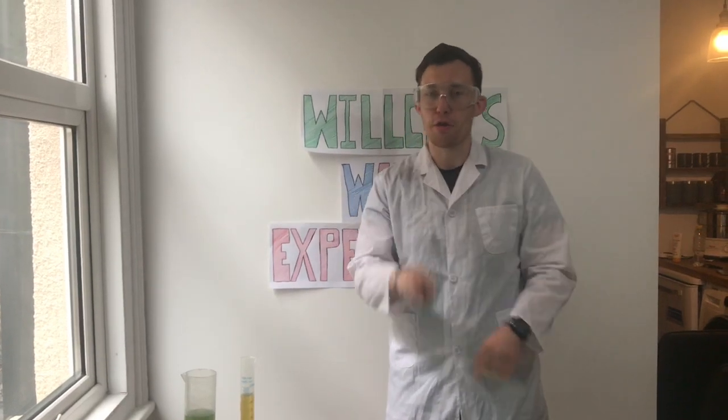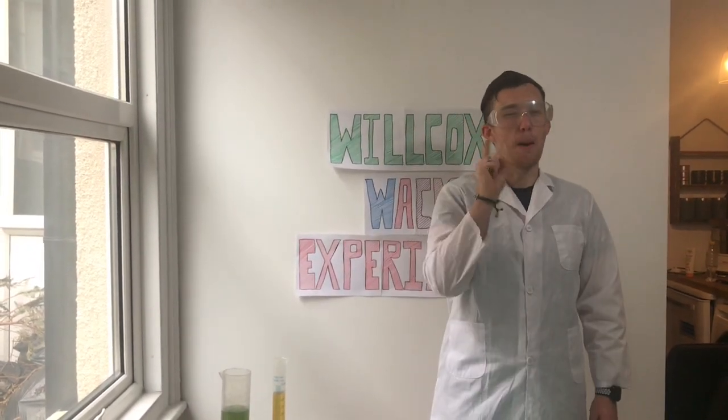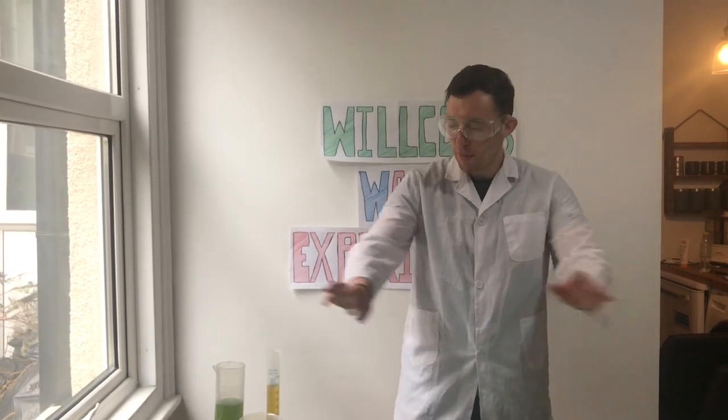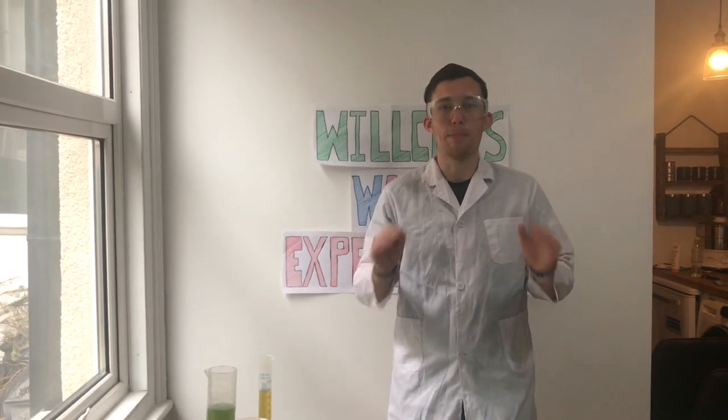Before we do any of our experiments we need to quickly recap our three safety rules. Rule number one is to make sure you ask permission from an adult at home. Rule number two is to make sure you have plenty of space to do your experiments. And rule number three is to make sure you do these experiments step by step.